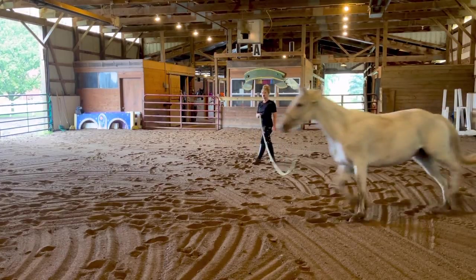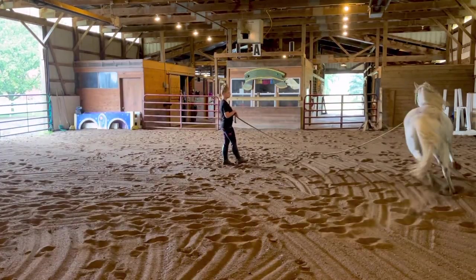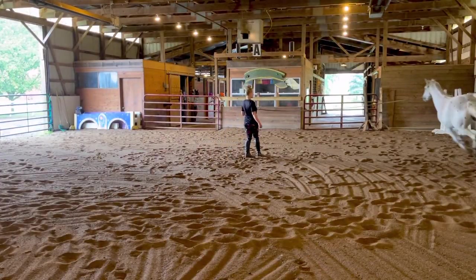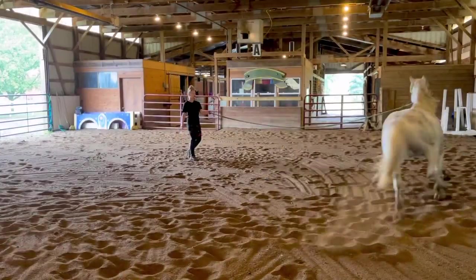He's starting to get a little bit more focused — still a little distracted — but I'm going to go ahead and ask him to canter and get some of that energy out. When I lunge my horses, it's not to really run them hard. It's just to get them to focus and move their feet. That's my goal.